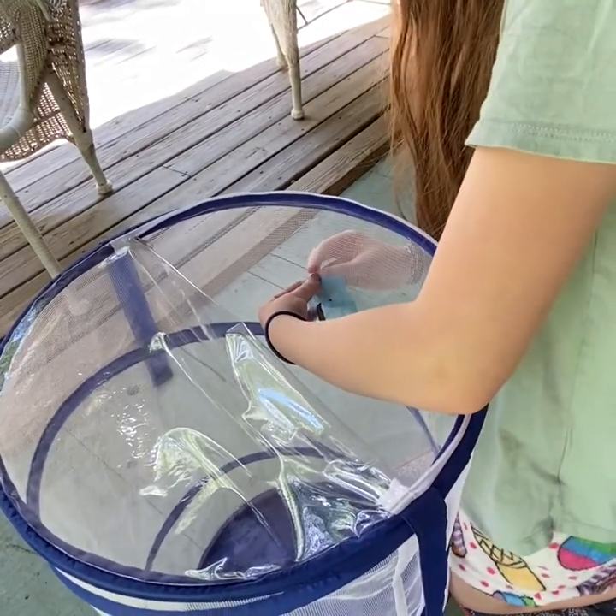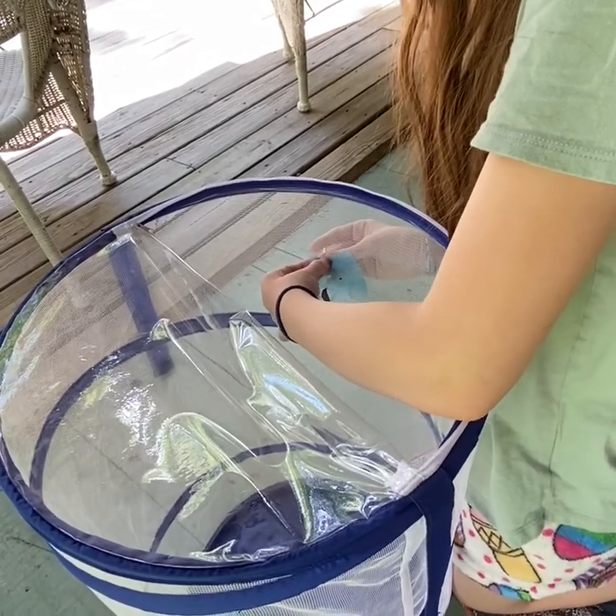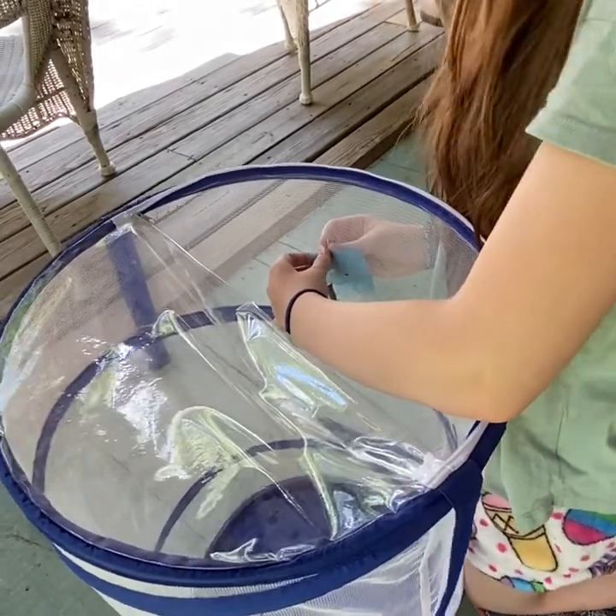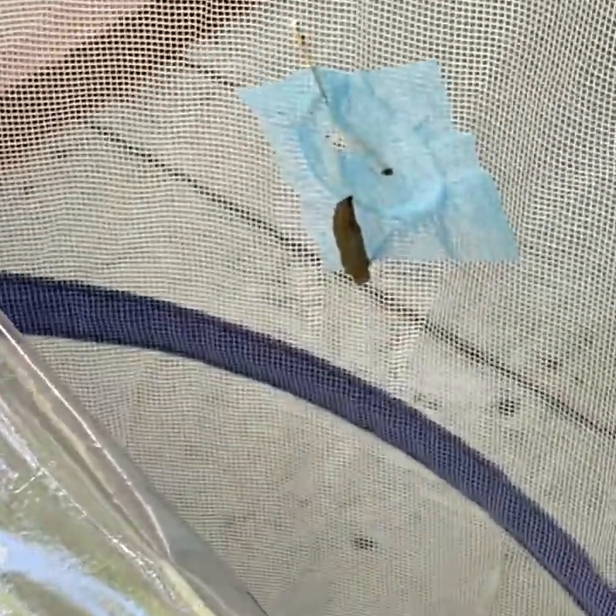You pin the mask to the cage, like this. And this is what the final product will look like.